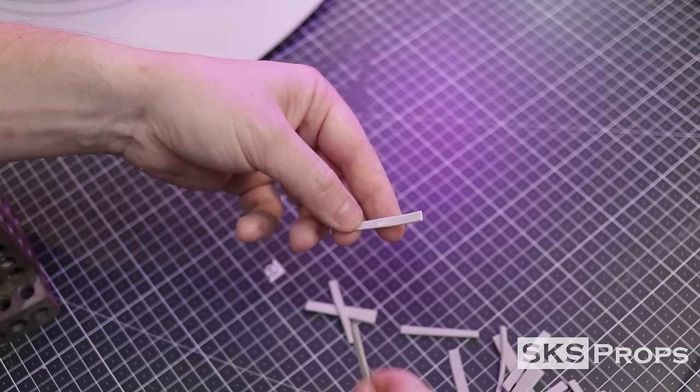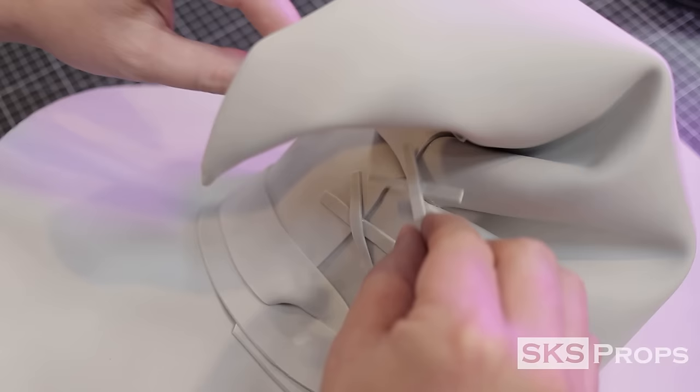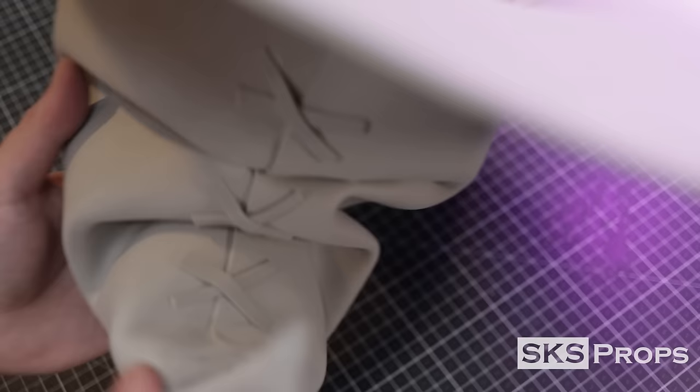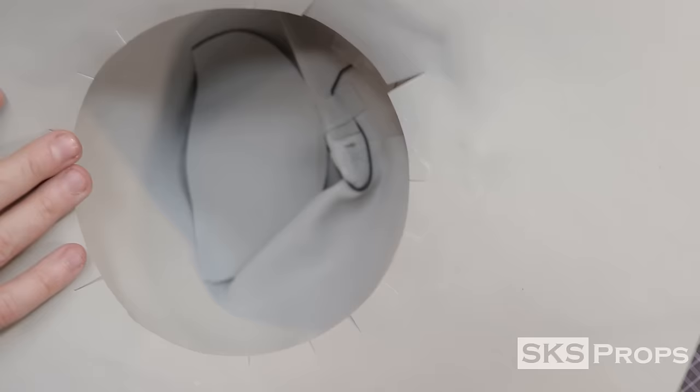This hat has an anime cartoon style, and to keep that look I'm cutting strips of 2mm foam to act as fake stitches. These foam strips are just glued into little X's and then placed over the seam line. To keep the polyfill from coming out, I take the original circle that we cut out the middle of, cut it in half, and glue it into place. It doesn't have to look pretty because nobody will ever see this.